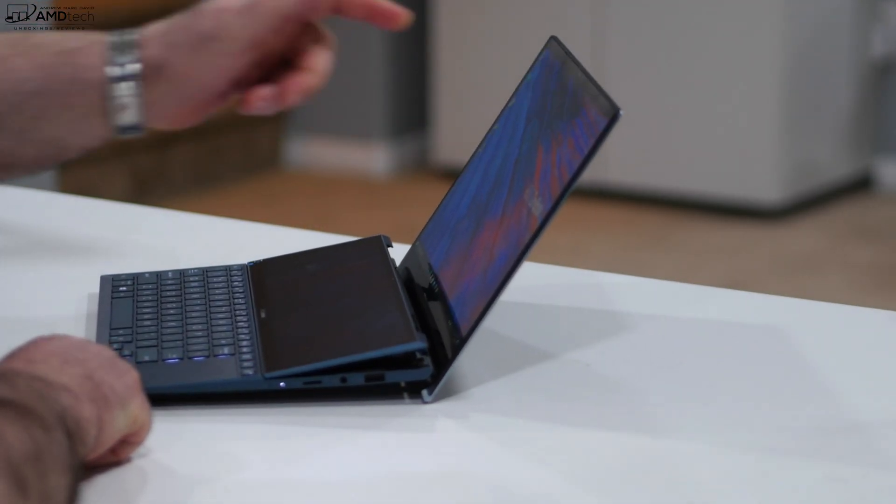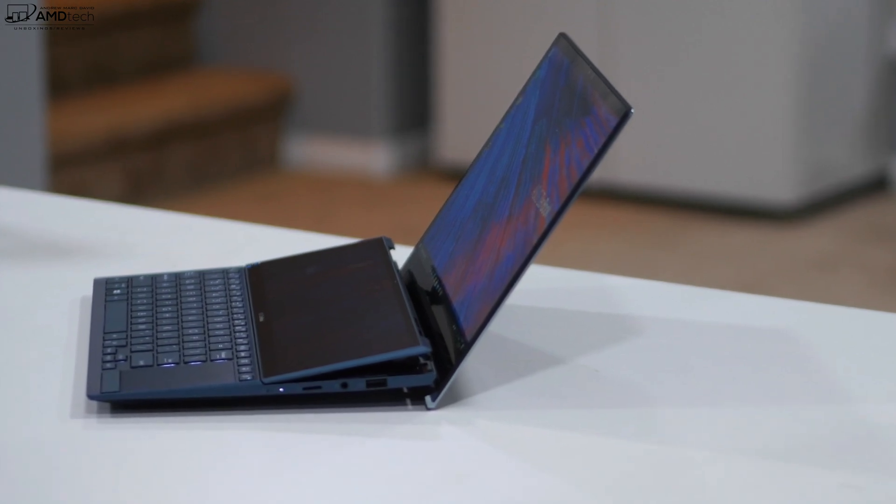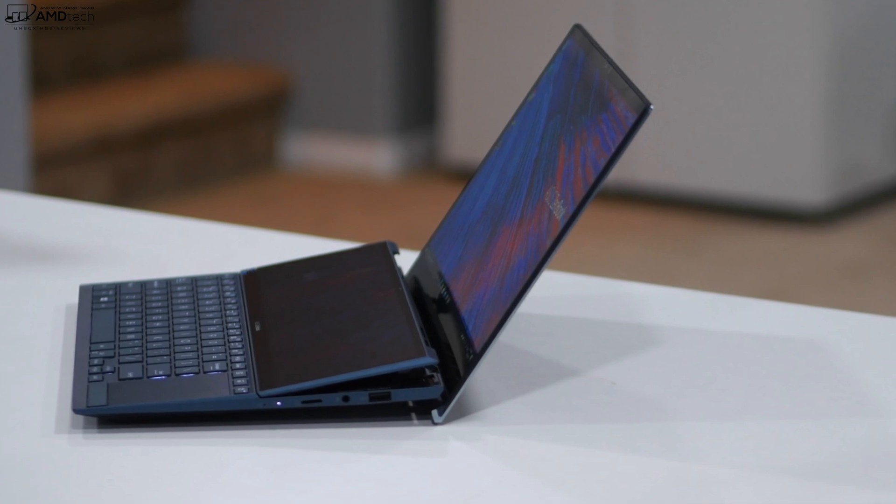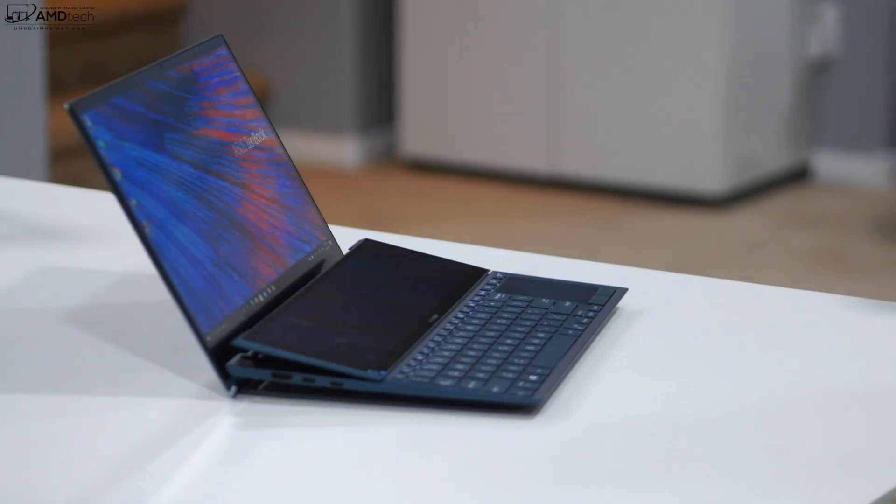This has the ErgoLift hinge, and what's new this time around is that when you lift that hinge, the secondary display — the ScreenPad Plus — raises up to give you a better viewing angle. Now let's talk about the displays.